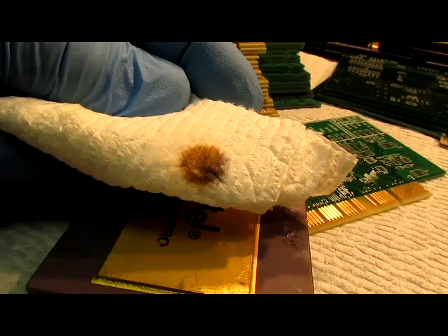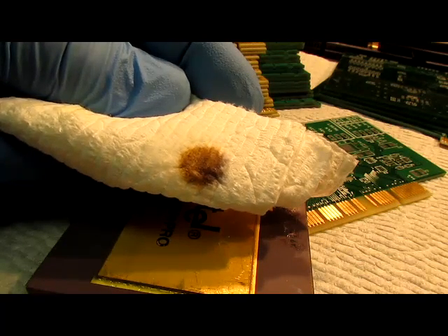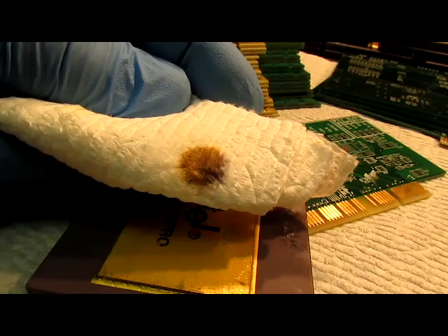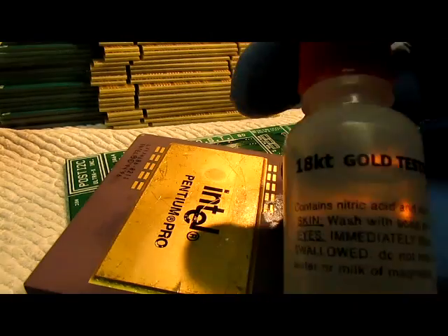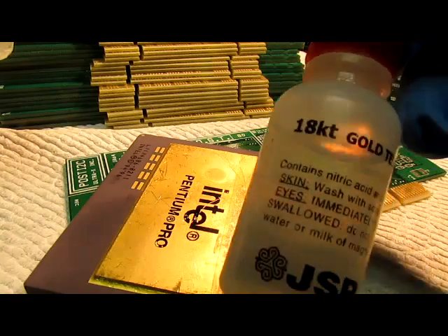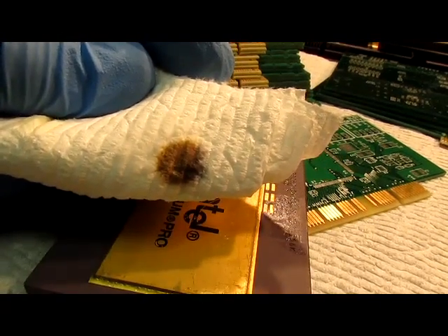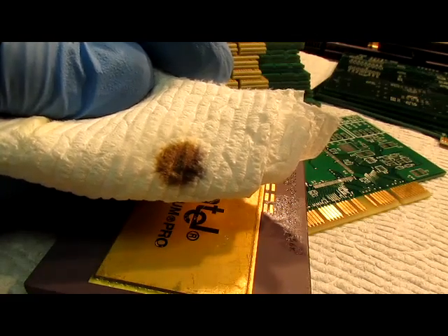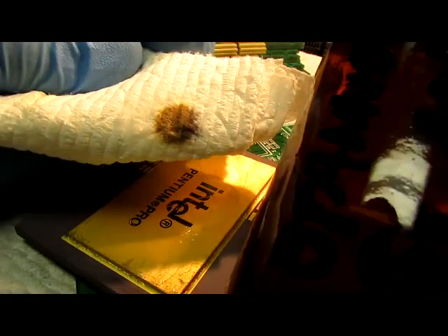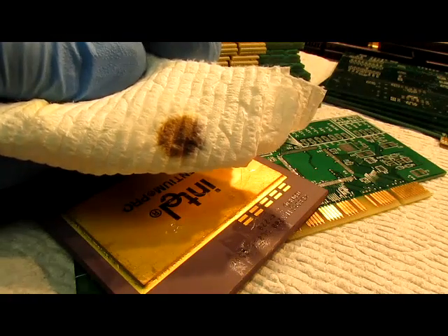That's one way to tell if you have precious metals on your circuit boards. Put a drop of 18k gold test solution — which is dilute aqua regia — on it, maybe apply a little heat with a lamp, blot it onto a piece of paper towel, and then add a drop of stannous chloride test solution. That will tell you whether or not you've got gold in solution. Thanks for watching.